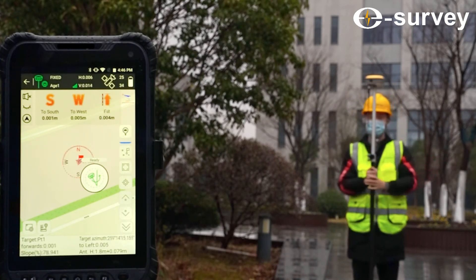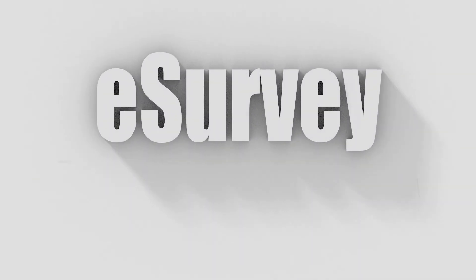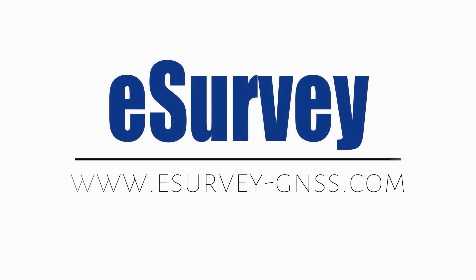Please like and subscribe for more videos. Thanks.